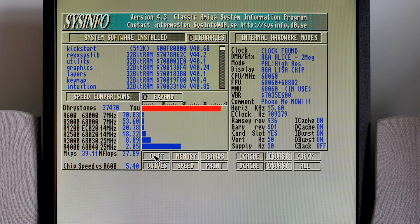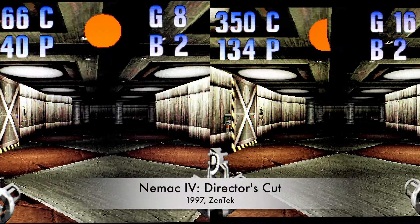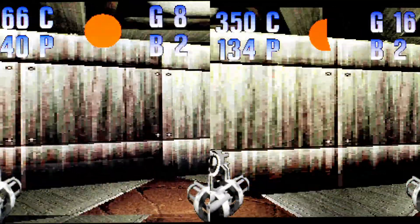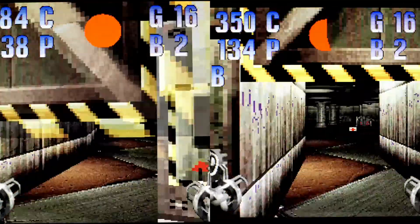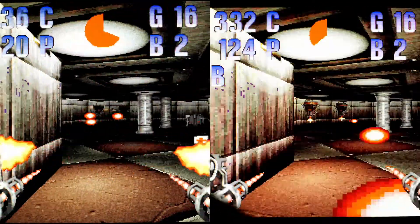Let's have a look at some games. First up is NEMAC 4. This benefits immensely — it's a much more reactive game. You don't feel like you're just trying to keep ahead of the game. You can instantly see it: it's just smoother.